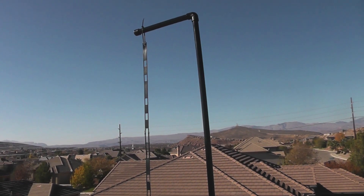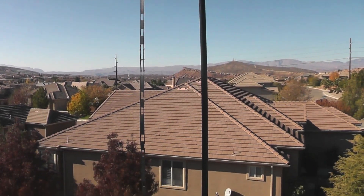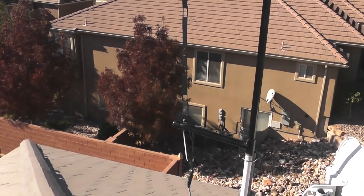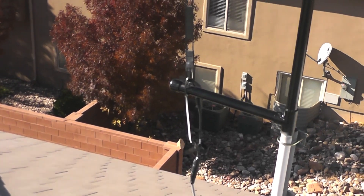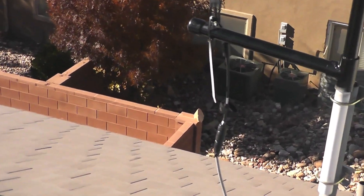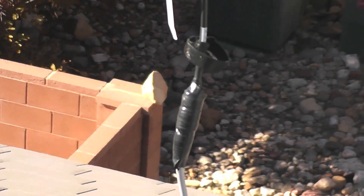It operates as a trapped end-fed folded dipole and does seem to work like a Slim Jim on 2 meters and then as a J-Pole on 70 centimeters. It does have a 450 ohm ladder line, as you can see here, with a short coax stub right down at the bottom. I've got a bunch of electrical tape up to keep most of the water out.